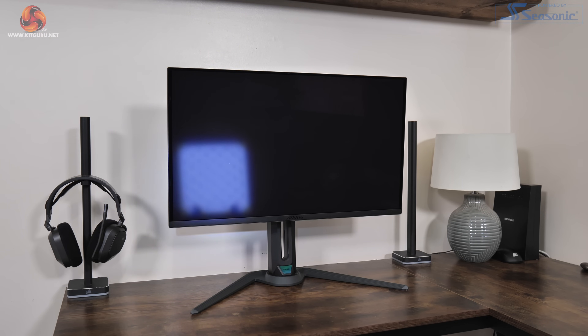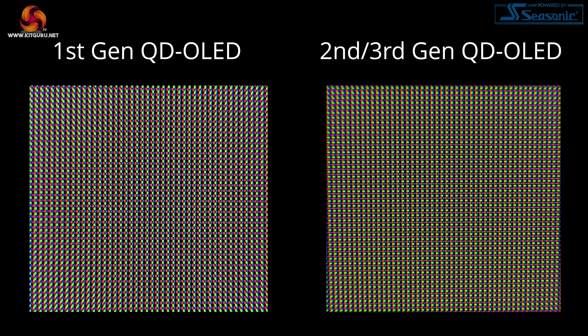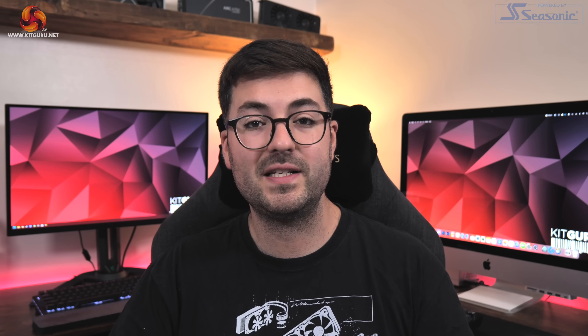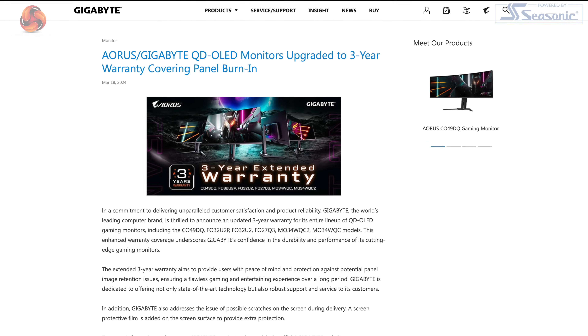Just before moving on to response time testing, as with any OLED monitor there are a few quirks to go over. This screen has the same semi-gloss coating without any polarizer, which can result in slightly raised black levels depending on your environment — though in a dimly lit room this shouldn't bother you too much. The sub-pixel structure, although improved from first-gen QD OLED panels, may still be a problem for some due to text fringing. Finally, there is always the risk of permanent burn-in with any OLED monitor, though Gigabyte provides a whole suite of anti-burn-in protections in the OSD and offers a three-year warranty with burn-in protection.